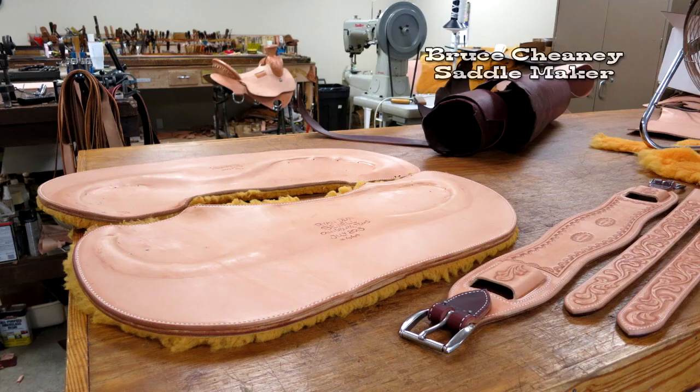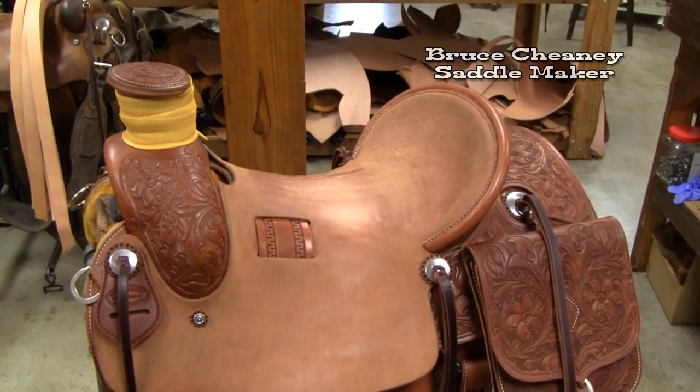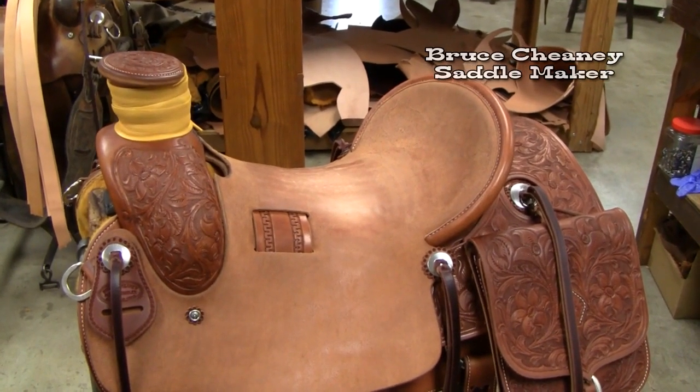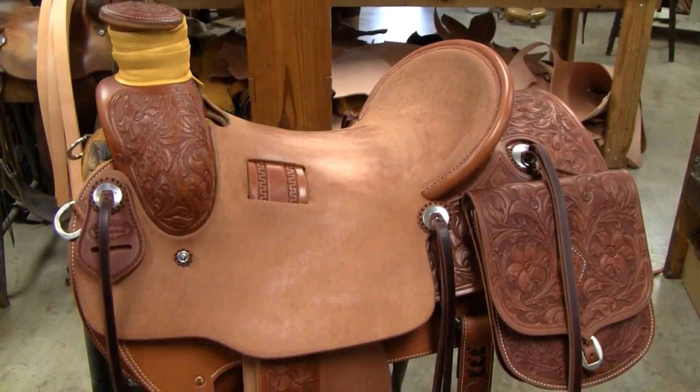Hello and welcome. Here are some pictures of a custom saddle I just finished — it will go into a video and I will describe what you're seeing there. This is a custom made Will James saddle with an elk skin horn wrap.